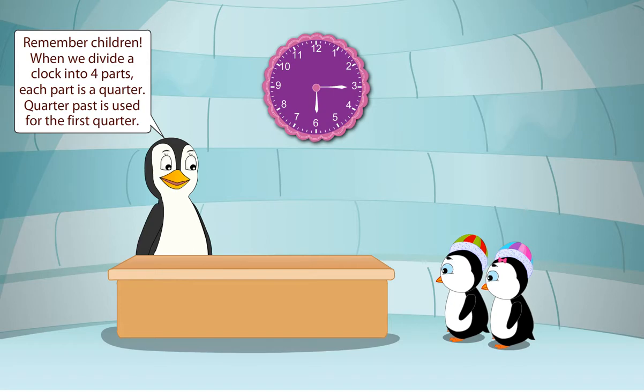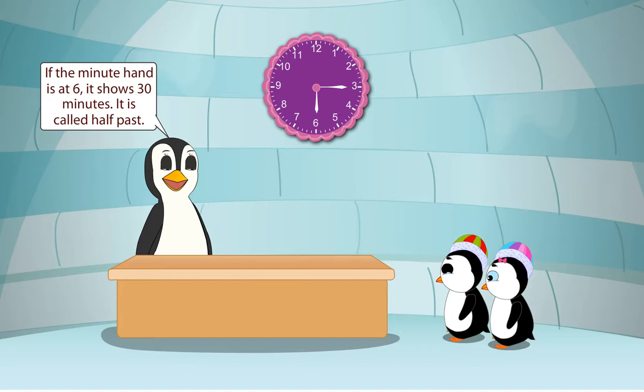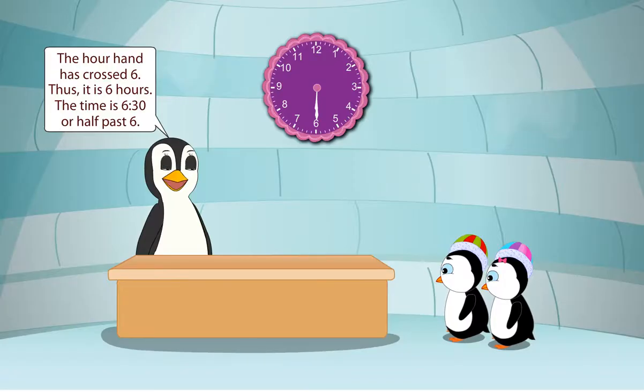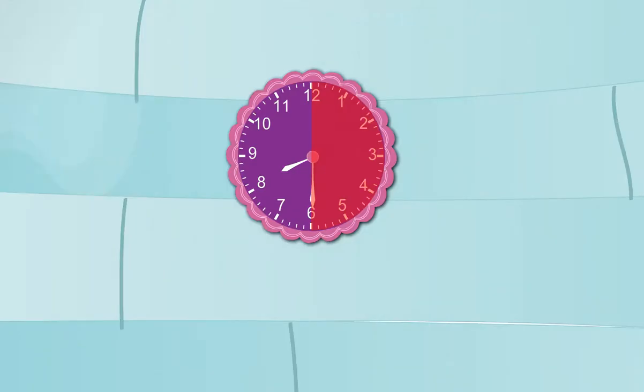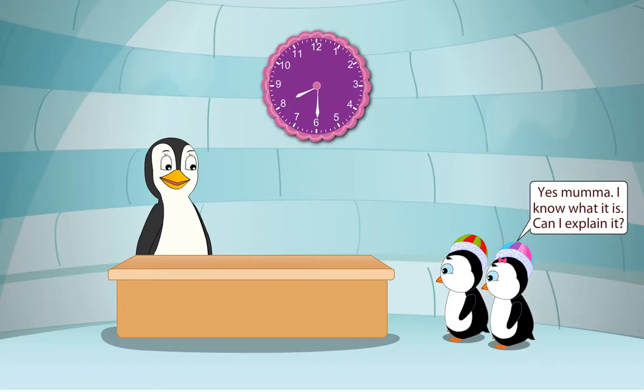Mama, what is the meaning of half past? If the minute hand is at 6, it shows 30 minutes. It is called half past. The hour hand has crossed 6, thus it is 6 hours. The time is 6:30 or half past 6. Remember children, when we divide a clock into two parts, each part is a half. Half past is used for the first half. Can anyone tell me what is quarter to?